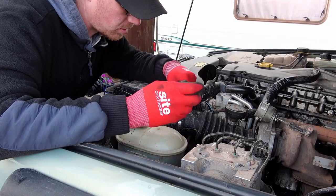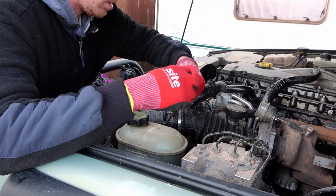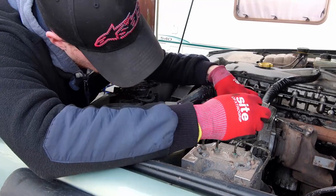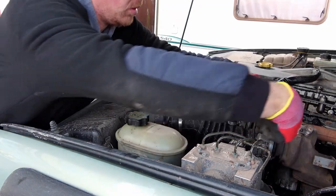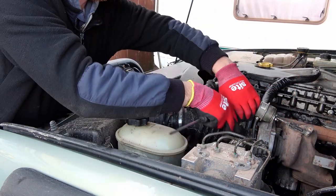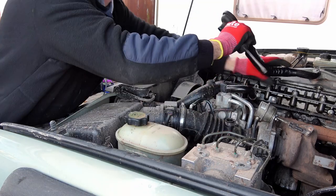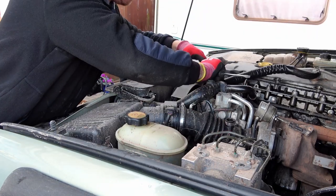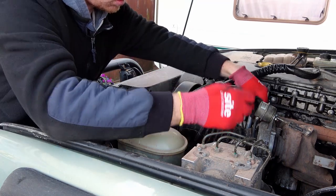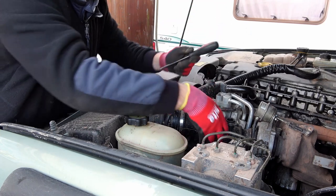Three Jubilee clips — just one here — and the MAF sensor. I've actually had the MAF sensor deleted on this when I had it remapped. Pop that out of there, move it up out of the way. Get the turbo side off.